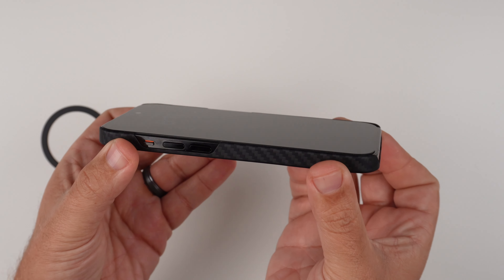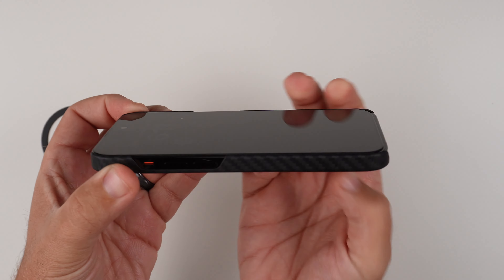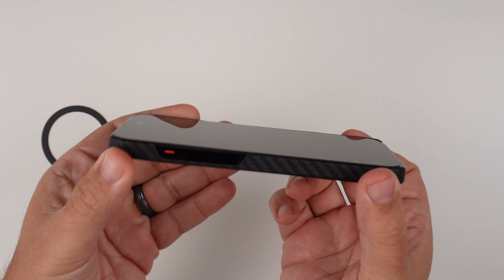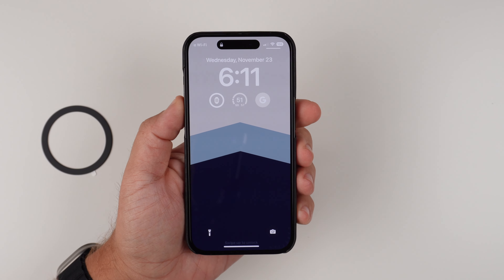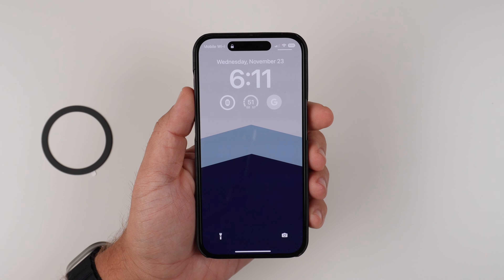Looking at the front, there are little raised lips on the sides — nothing crazy, but there is enough lip that when you place it face down on a surface it will raise it up just enough to help protect the screen, while still being minimalist at heart. From the front it basically looks like I don't have a case on the phone, which I really like.